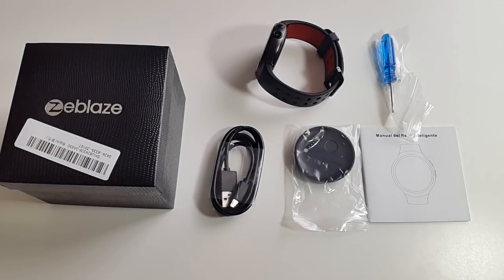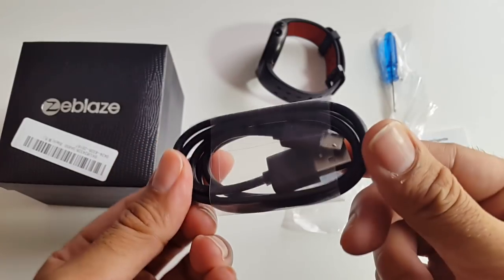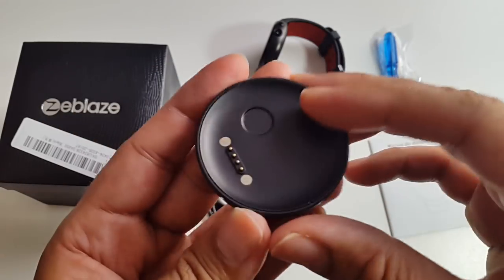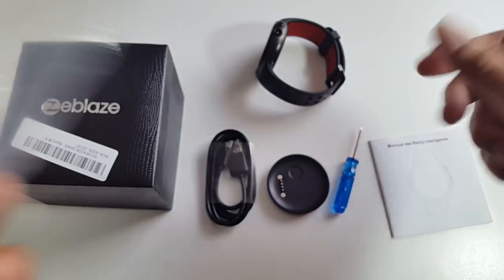This is everything you get in the box: a user manual, a micro USB charging cable, a round charging plate — I'll show that working in a bit — and a screwdriver so you can open up the SIM card tray.